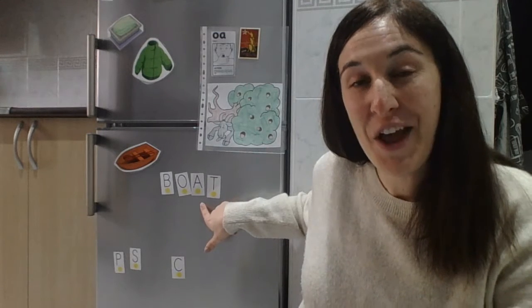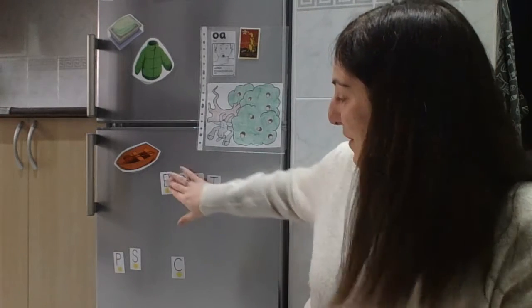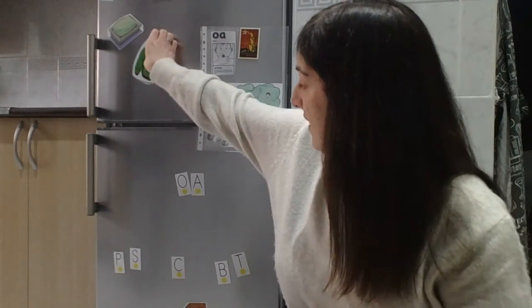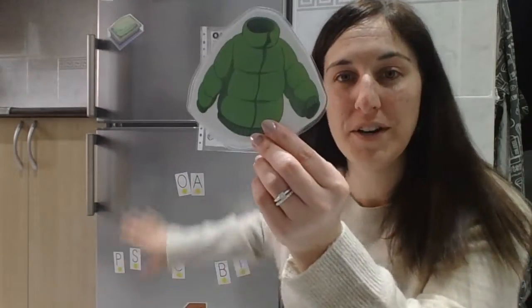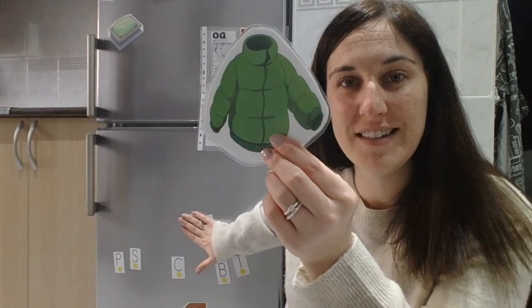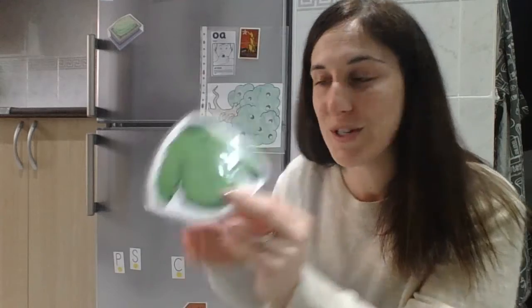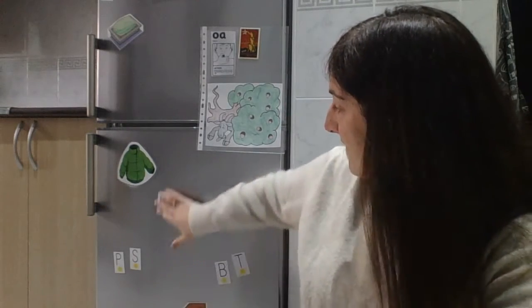Are you ready for word number two? Okay, this is word number two. Do you remember this? We wear it in winter. Good, it's a coat! Sound number one: C. Sound number two: OA.